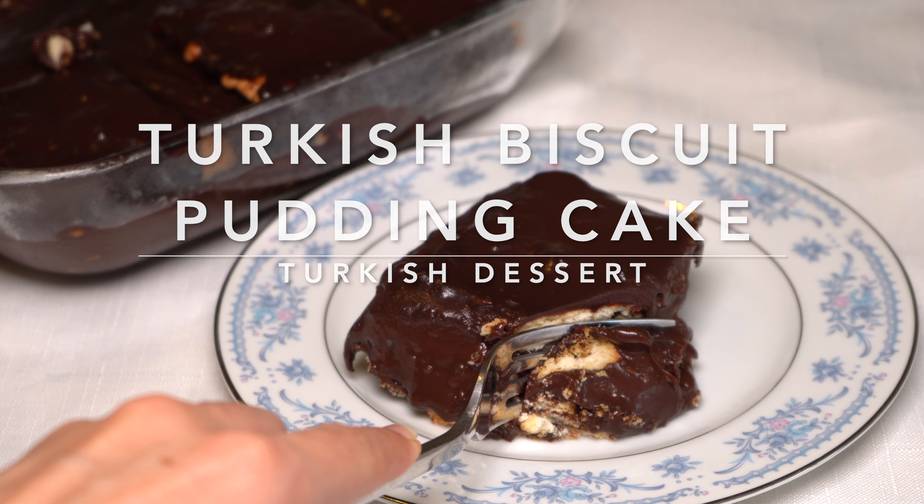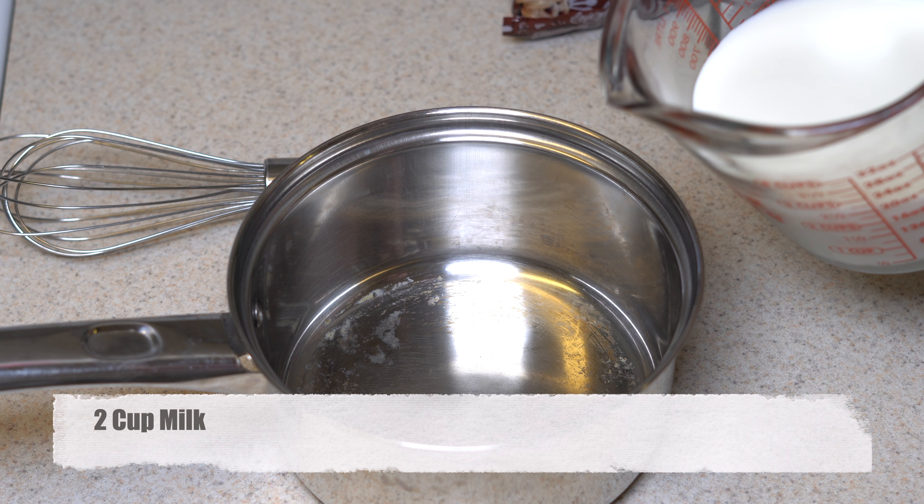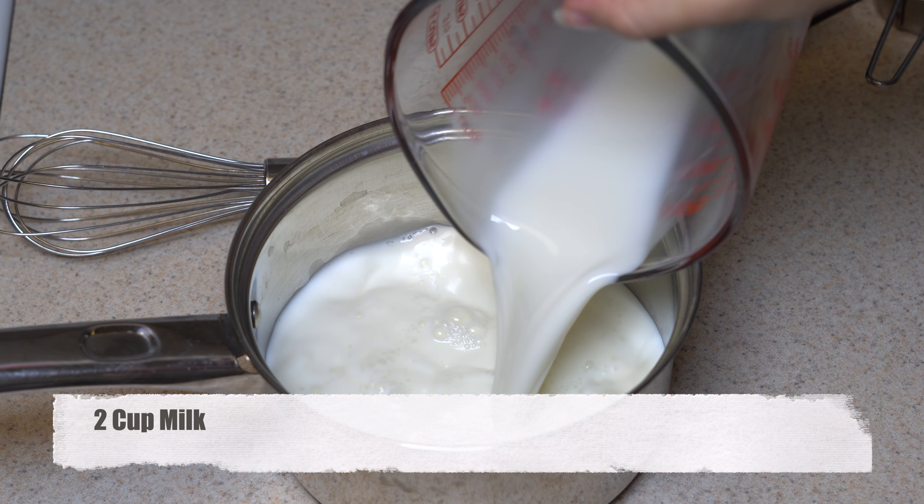Hello everyone! Welcome to my channel and welcome to my kitchen. This is Ipek. Today we are making another delicious Turkish dessert which I call Turkish Biscuit Pudding Cake.